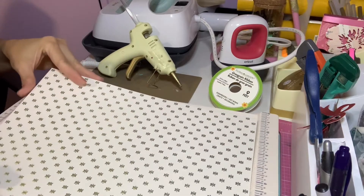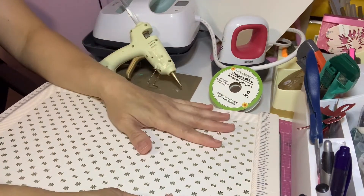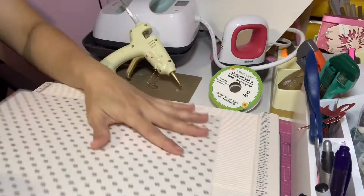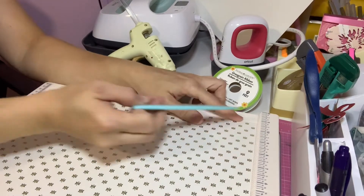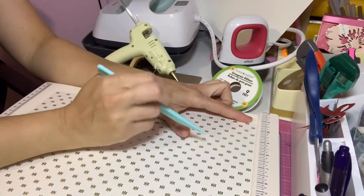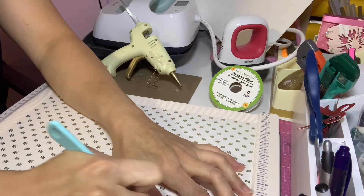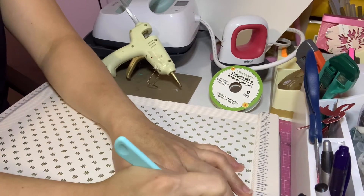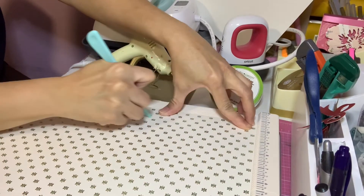I want to show you first, so we'll go through the first paper. I'm using my favorite animals and paper. We're going to score on the 11-inch side — take note, we're going to score on the 11-inch side. We'll mark and score it at 3 inches, then at 10 inches.